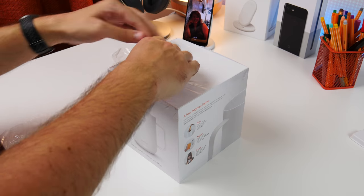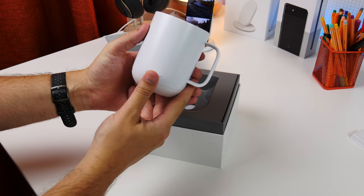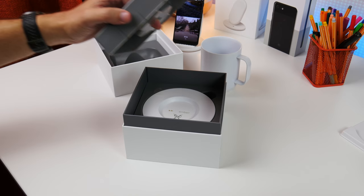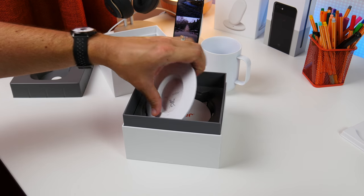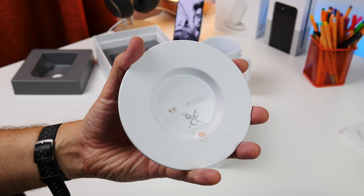Inside the box you get the basics you need to get started. First there's the mug itself, which you can see has gold contact rings around the base. Then you get this saucer, which is actually the charging plate. It has two gold contact points and they line up with those gold rings around the base of the mug.